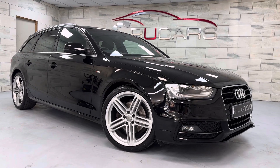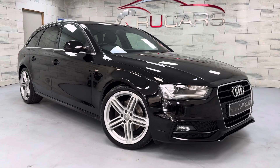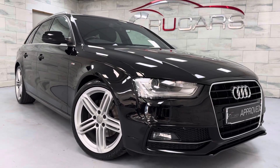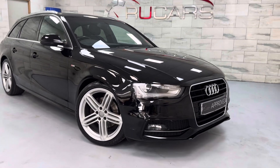Hey everyone, it's Ed from RU Cars. This is our 2015 Audi A4 Avant. This is an S-Line model — it's the 2.0L TDI 190BHP, so it's the ULEZ compliant one, Euro 6.